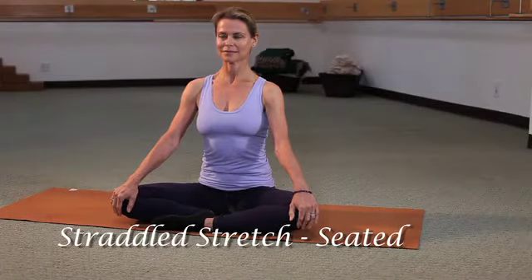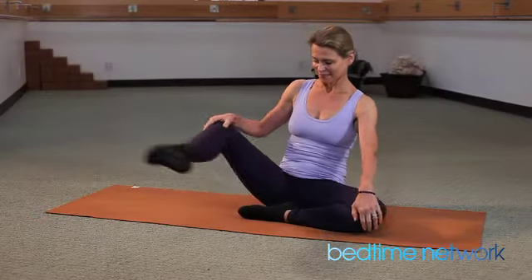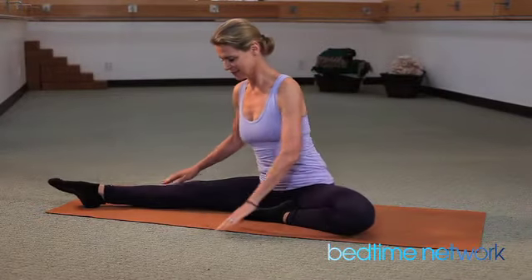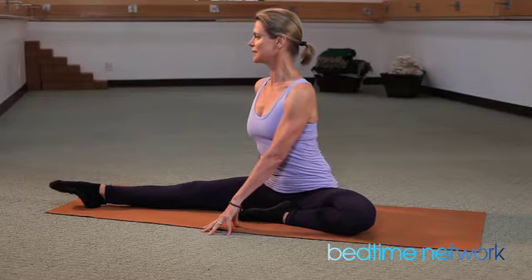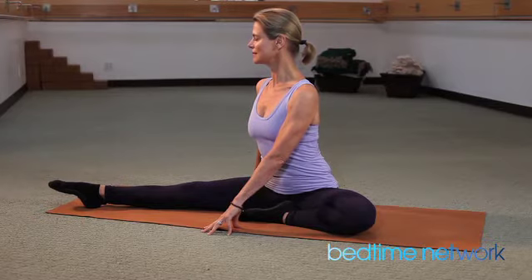Sitting cross-legged on the floor, palms on top of your knees. Extend your right leg out to the side at a 45 degree angle. Lift your chest, twist to your right leg. Have one hand on each side of your leg.